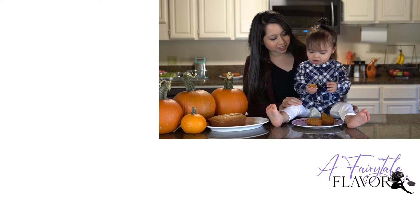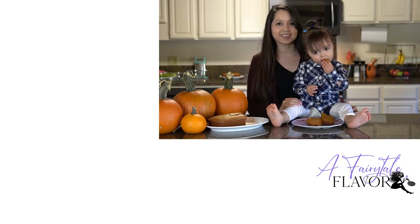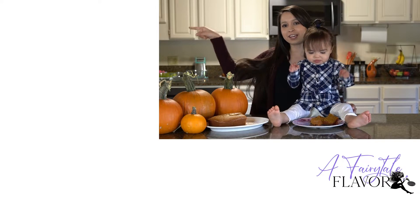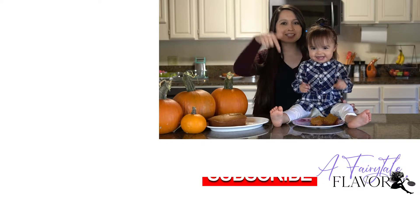Is this bread yummy, huh? Yum yum! Well, if you guys would like to see some more recipes, I'll have one right here and one right below, and please click below to subscribe, and thanks again for watching.